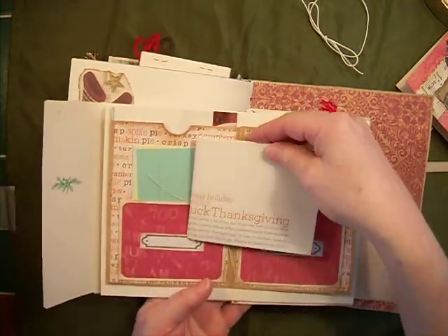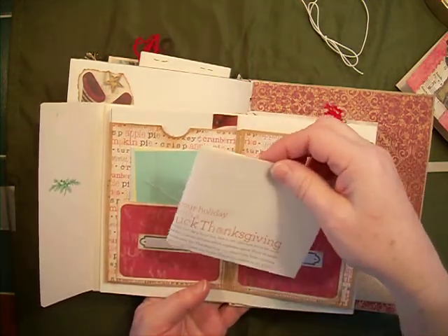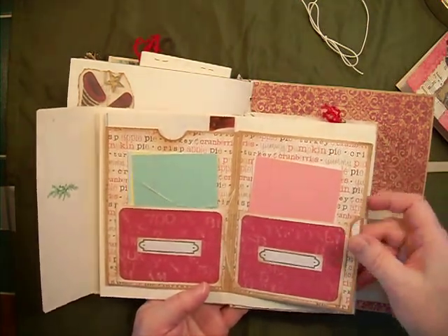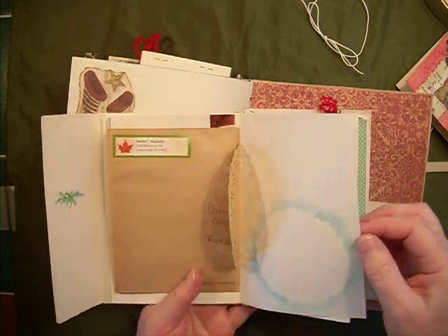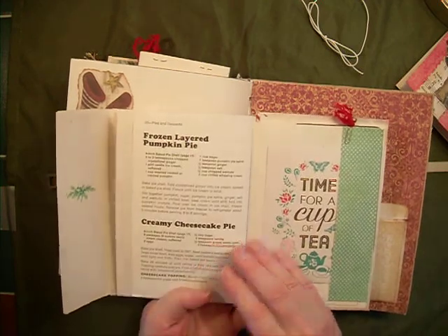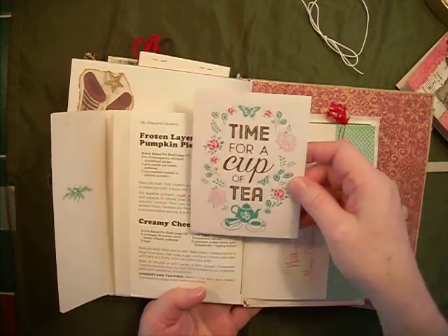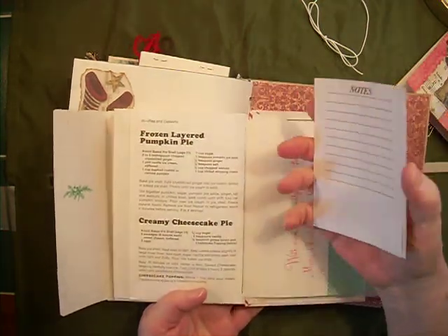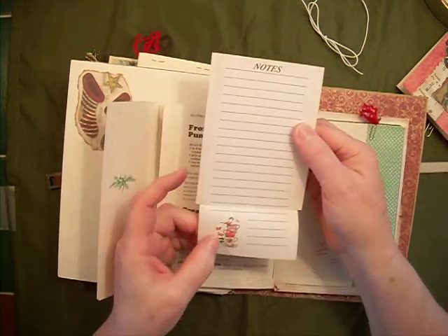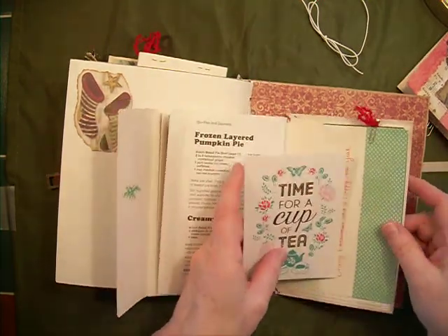This is how to make your Thanksgiving turkey — no reason you can't use that for Christmas. And that's from Martha Stewart as well. Lemon ring pie, etc. And I put a little card here — 'Time for a cup of tea.' I figure you're going to need a break when you're cooking. So I have found this little note paper that goes on the back — it has little tea cups on it.